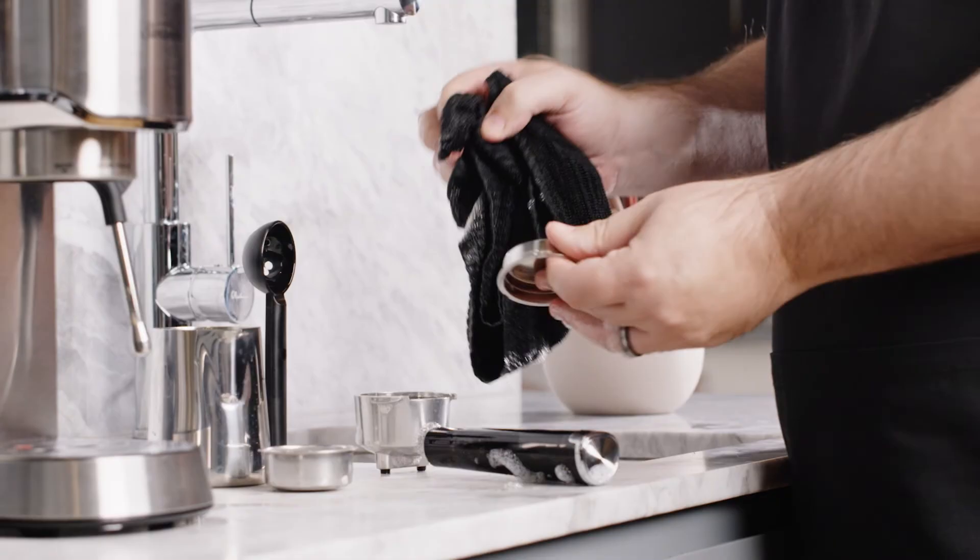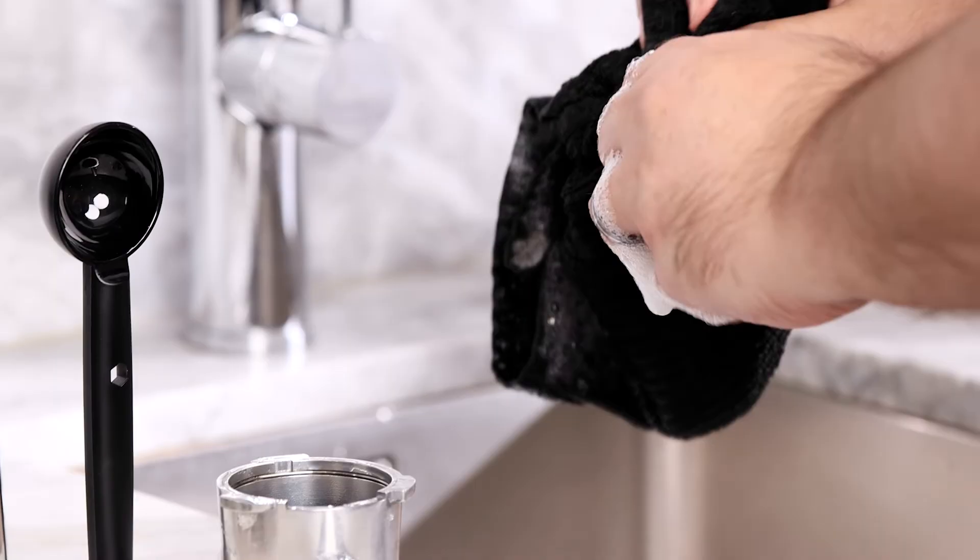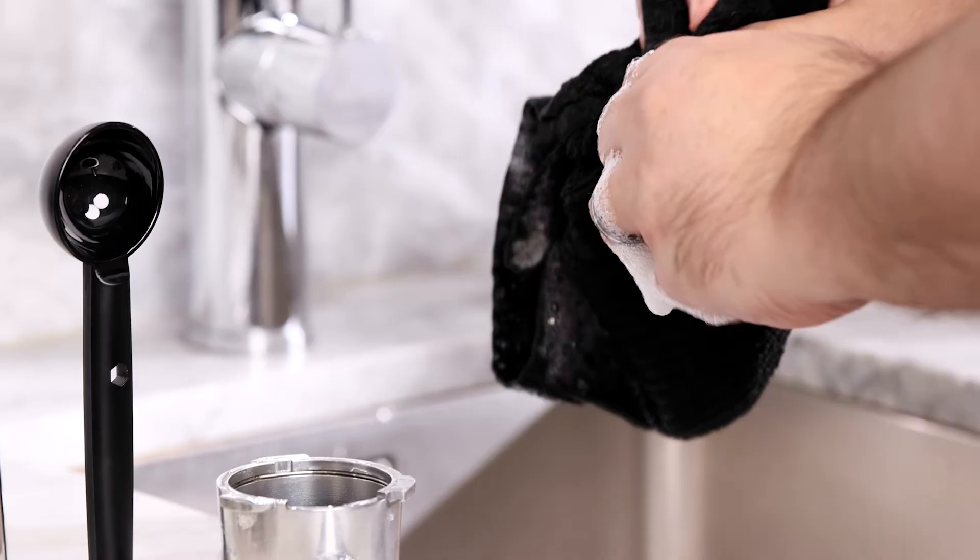After you've finished making coffee, remember to wash all the parts with soapy warm water. I hope this video was helpful — for more hints and tips, don't forget to check out our other videos in the Sunbeam coffee hub.